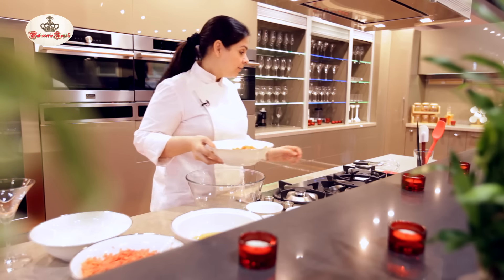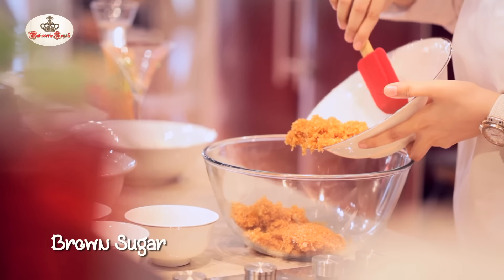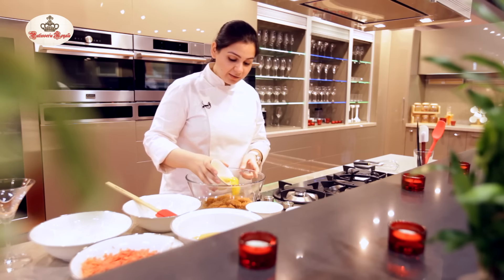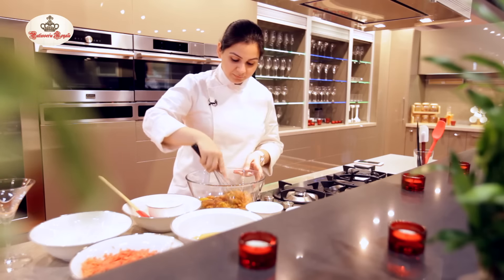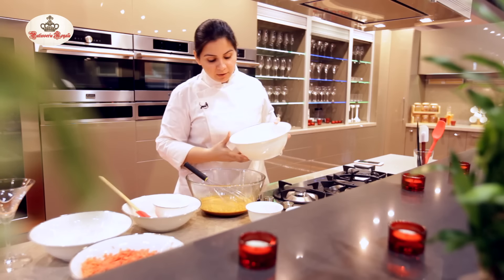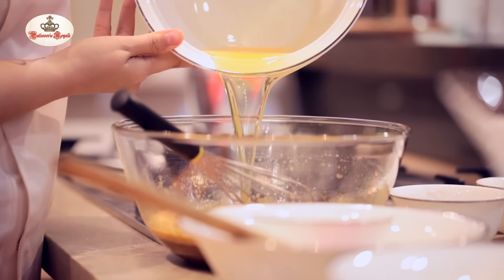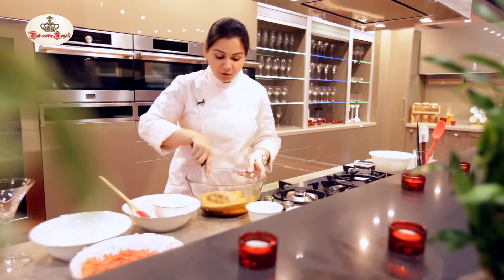I'm going to begin by mixing my brown sugar and my eggs. I'm going to add the brown sugar in a big bowl, mix with some vanilla essence, and I'm going to mix these two. I'm going to now put oil into this and whisk it through nicely.